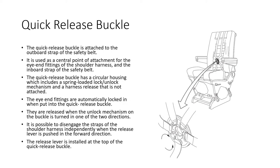The quick-release buckle is attached to the outboard strap of the safety belt and serves as the central attachment point for the shoulder harness eye-end fittings and the inboard lap belt strap. It is a circular housing with a spring-loaded lock/unlock mechanism. The eye-end fittings are automatically locked in when inserted and are released when the unlock mechanism is turned in either direction. It is impossible to disengage the shoulder harness straps independently when the release lever is pushed forward. You can leave the lap belts attached and release just the shoulder straps using that lever.